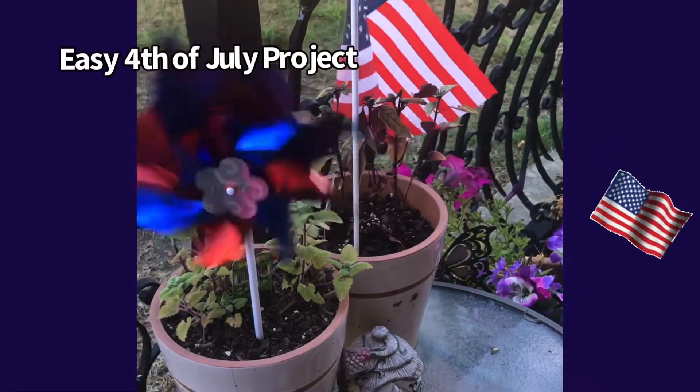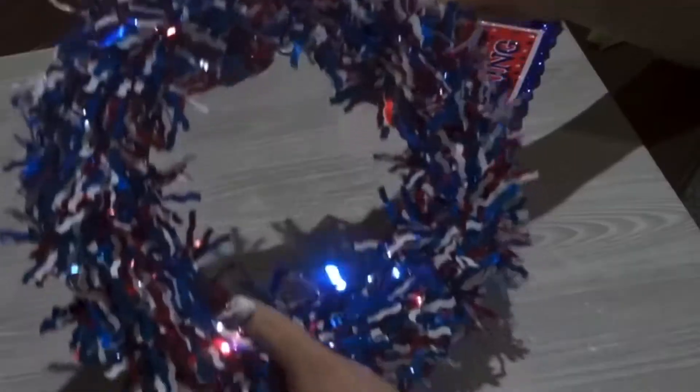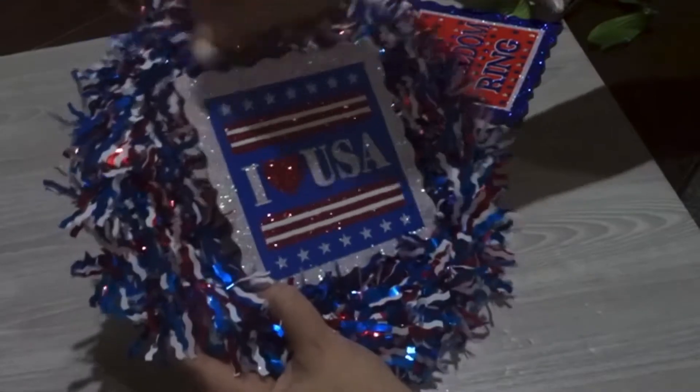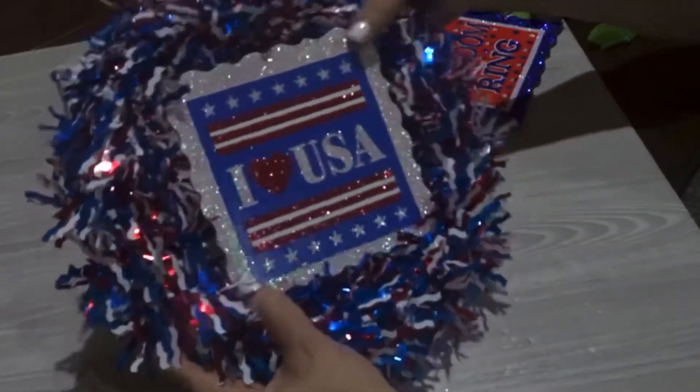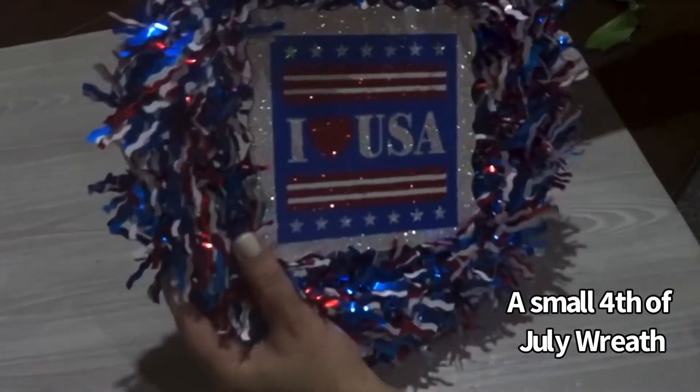Welcome back, friends, again to Beginner Sewing with Mary. Instead of doing a sewing project, I decided to make a couple of really easy 4th of July things that you can use to decorate your house.